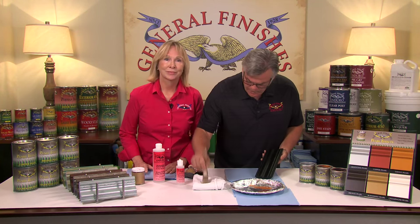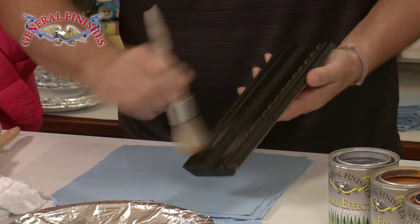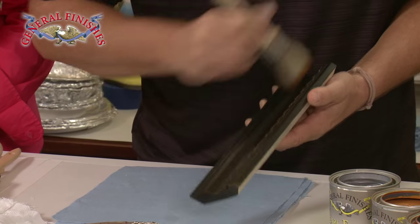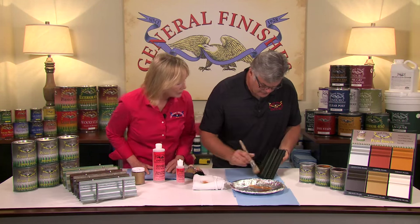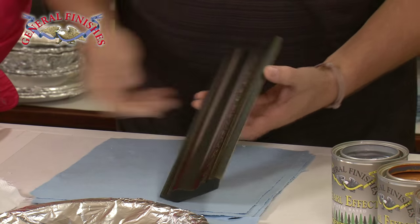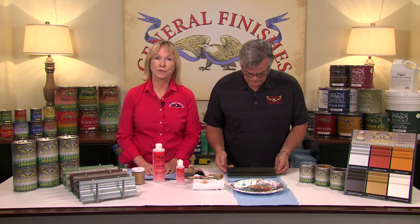As the brush gets charged with paint, you can just keep adding color wherever you'd like it. Just drag a little bit of color out. If you get too much on, just grab a damp cloth and wipe it back. I think that's a very sophisticated look. Here are finished examples of one color of Pearl Effects dry brushed over a milk paint, completed with two coats of high-performance satin.